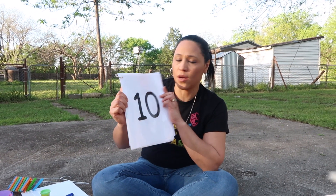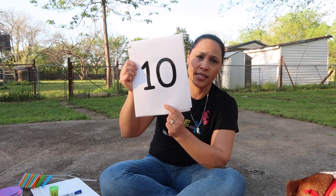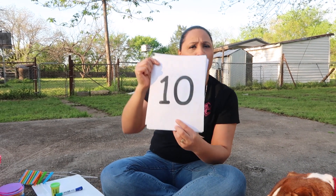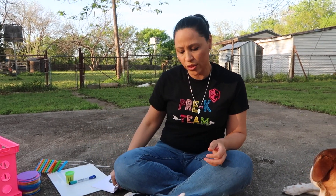This week we are focusing on number 10. This is your number 10 — it's a two-digit number, one and zero together: 10. We're going to count with our fingers first. If you remember our song, it goes: one, two, three, four, five, six, seven, eight, nine, ten.